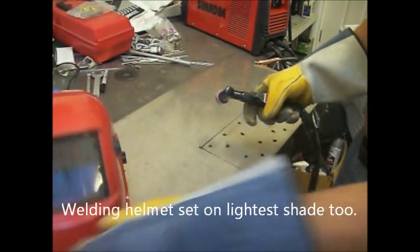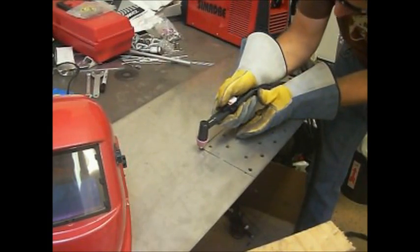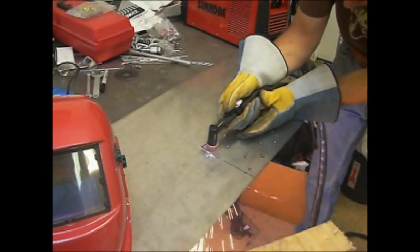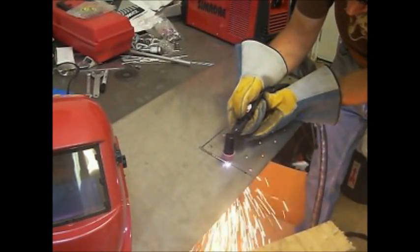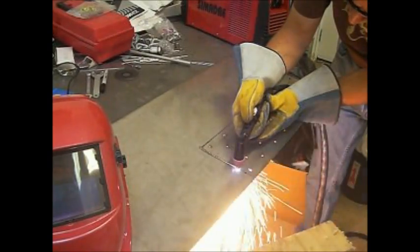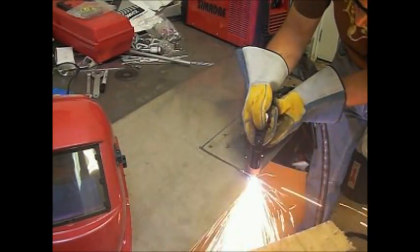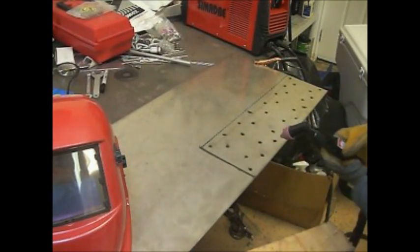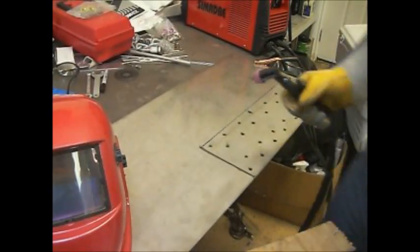Problem is I can't see anything with the helmet, so I'm going to go get some sunglasses to see what I'm doing. Okay, got the sunglasses - let's try it out. There we go, that's not a bad straight line cut. We'll probably turn down the heat a little bit; the edge is a bit heat-discolored, but that's probably normal. We'll do the long one after that.